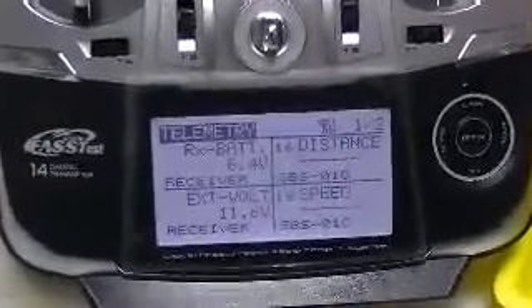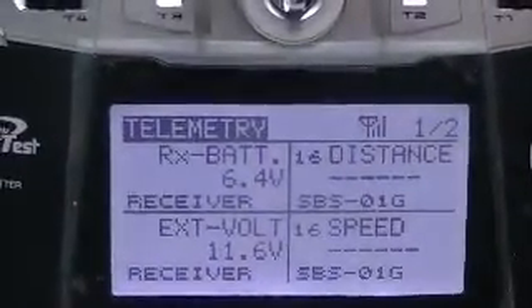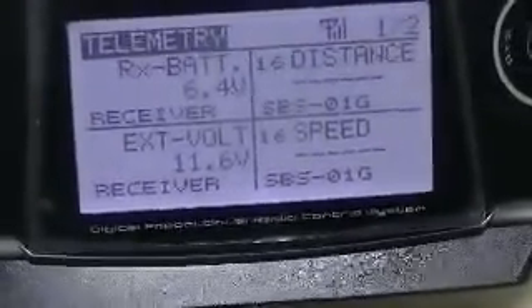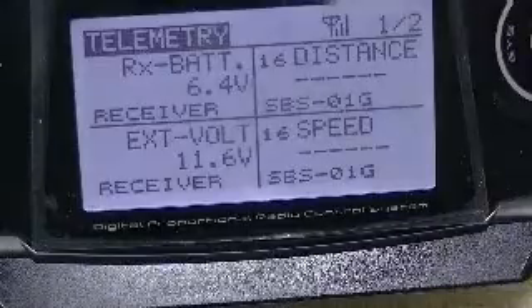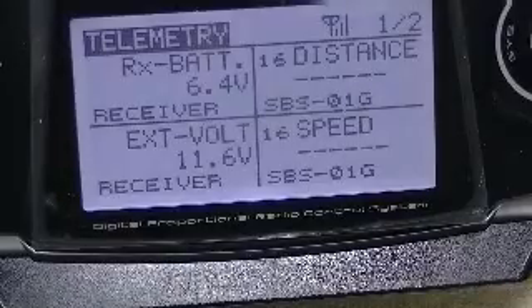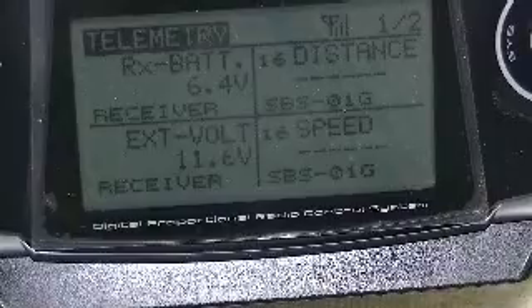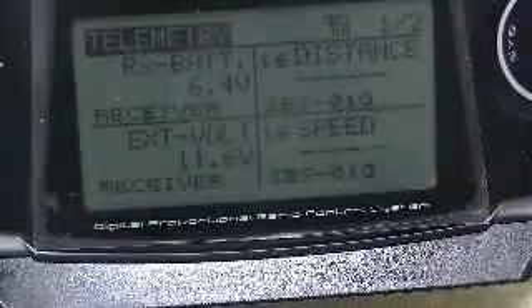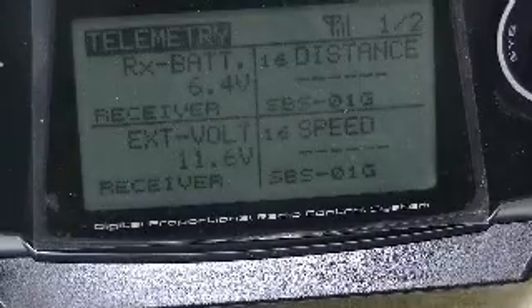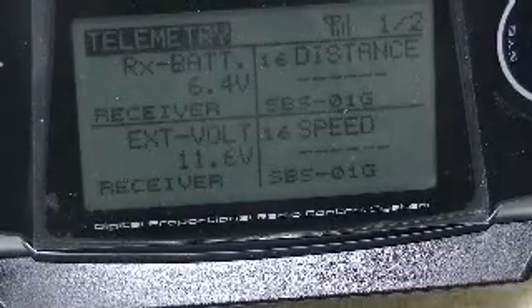There we see the telemetry screen brought up. The telemetry is showing the receiver battery at 6.4 volts and the lithium polymer 3-cell pack at 11.6 volts. We have no other sensors installed at this point, so all other readings on telemetry will just be dashed lines. I have audio set up on the telemetry system as well.